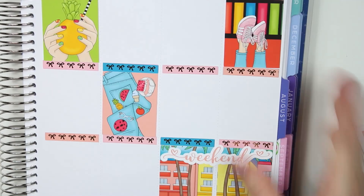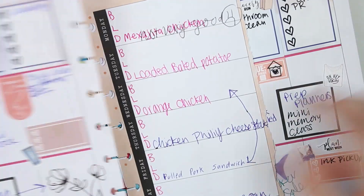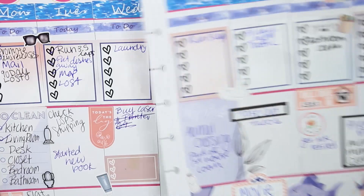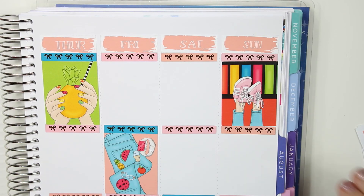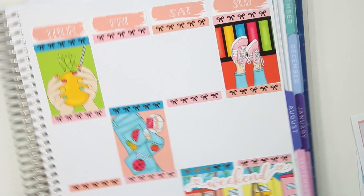Now we are on the next page. If you know how good my memory is, I'm actually using my planner from the week — this is my Happy Planner — so I'm just kind of cheating by referencing that.